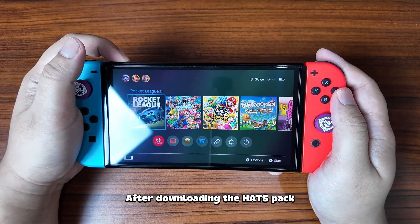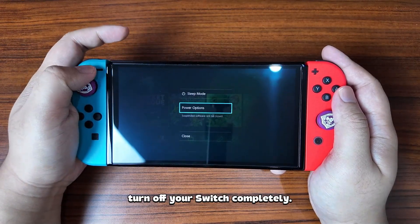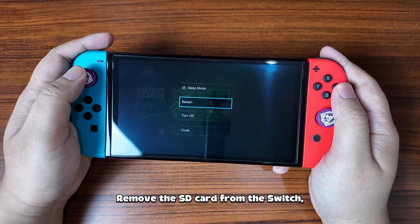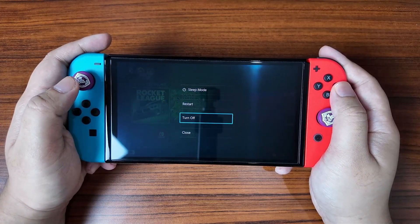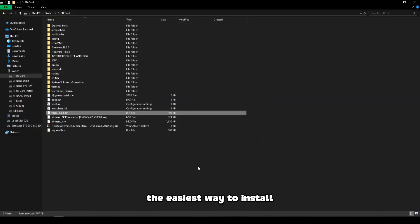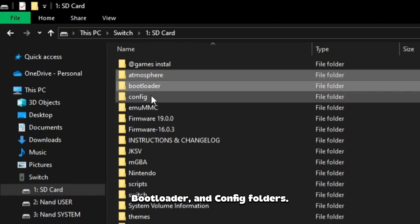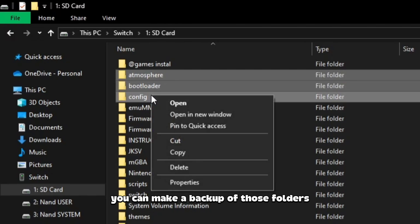After downloading the Hats Pack and firmware on your PC, turn off your Switch completely, remove the SD card from the Switch, and plug it into the PC. According to Aesthetics' tutorial, the easiest way to install the Hats Pack is to remove the Atmosphere, bootloader, and config folders. If you want to be safe, you can make a backup of those folders before deleting them.